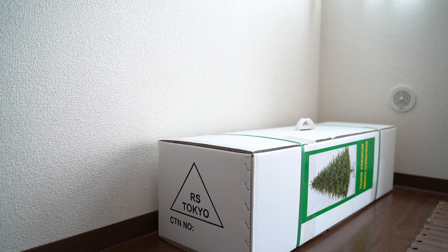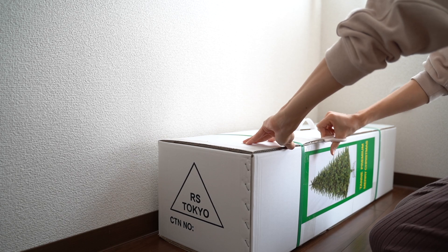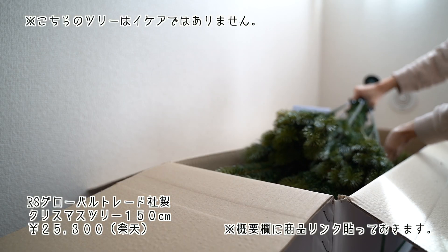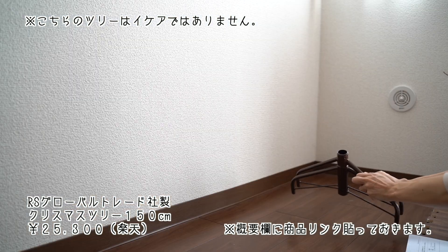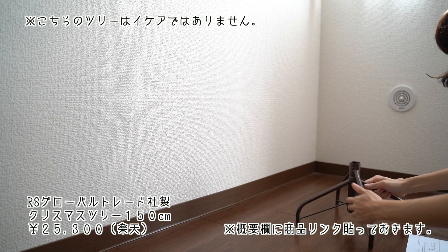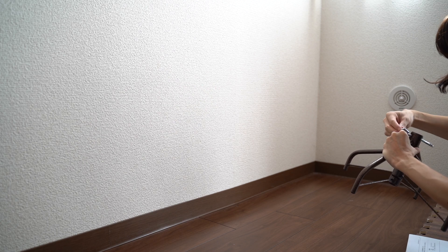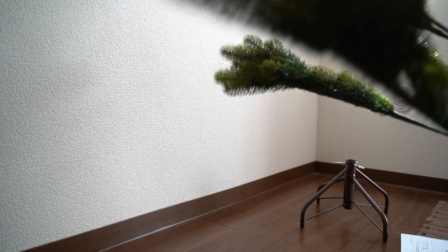こんにちは、エイミーです。今日はクリスマスの飾り付けをしながらIKEAの購入品を紹介したいと思います。今年初めてクリスマスツリーを買いまして、RSグローバルトレード社の150センチのツリーを買いました。知り合いがすでに持っていてとっても良かったので、私も真似して購入しました。コンパクトに収納できるので、シーズンオフは小さく畳んで収納することが可能です。